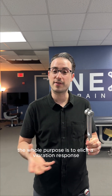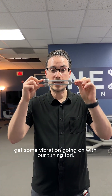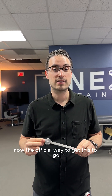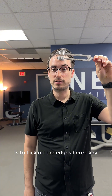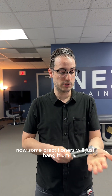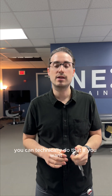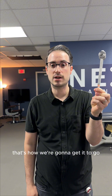The whole purpose is to elicit a vibration response that the patient can tell you is comparative from side to side. To get the tuning fork going, the official way is to flick off the edges. Some practitioners will just bang it — you can technically do that — but if we want to be as consistent as possible, we're going to just flick it like this.